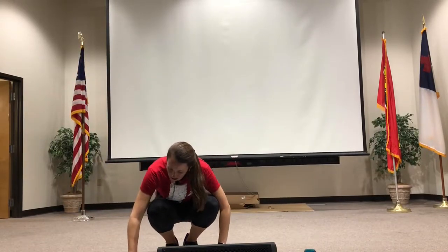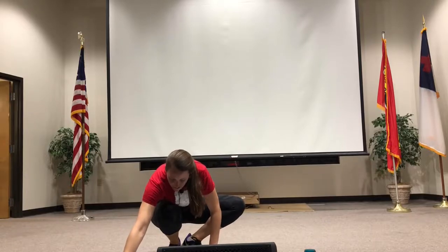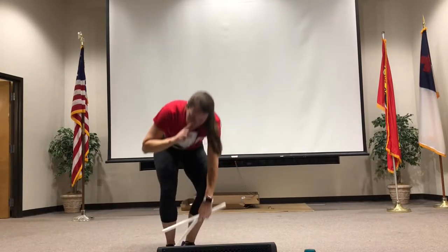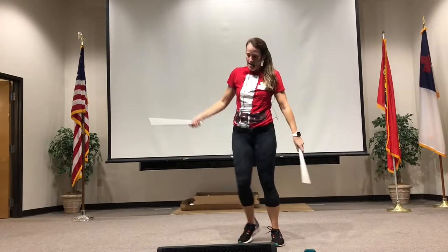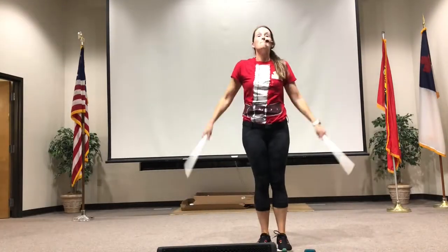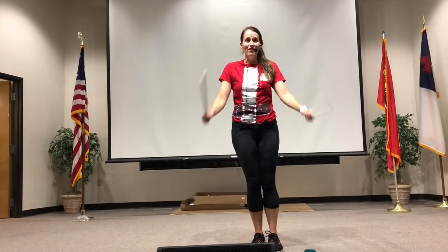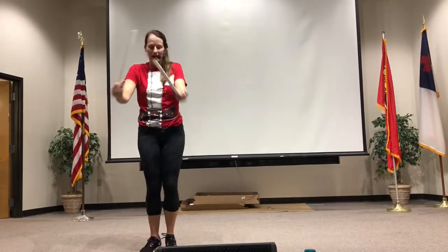Grab your sticks up. Here we go. I like this one. All right, we're going to step front, back, front. All right, we're going to step that way. Step. There it is. Step. Good job. However you're moving, it's right.